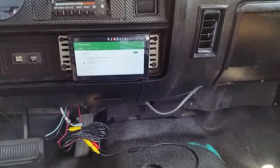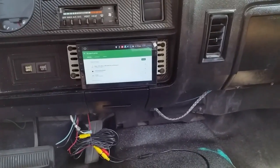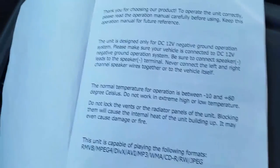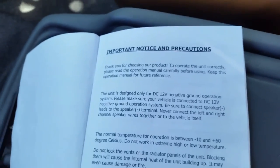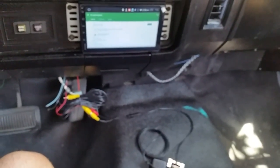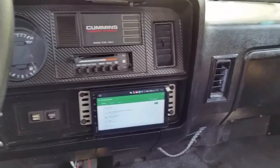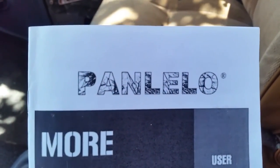The operating temperature is between 10 and 60 degrees Celsius. I don't know what that is in Fahrenheit - like 100-something degrees, probably 140 hopefully. But for the most part that's pretty much it. That's the app radio from that company - Panlelo.